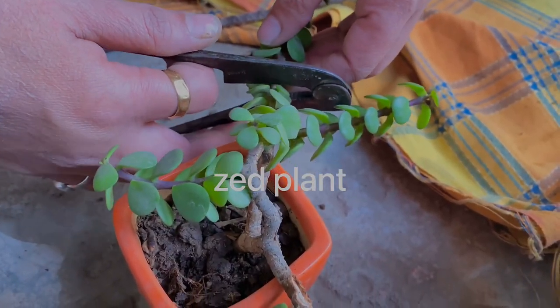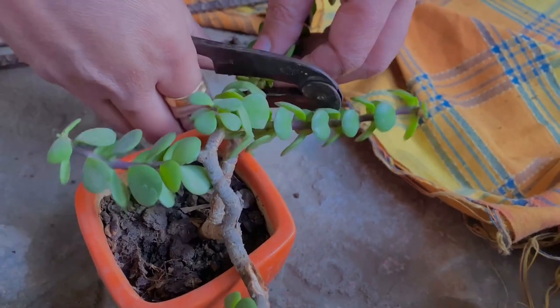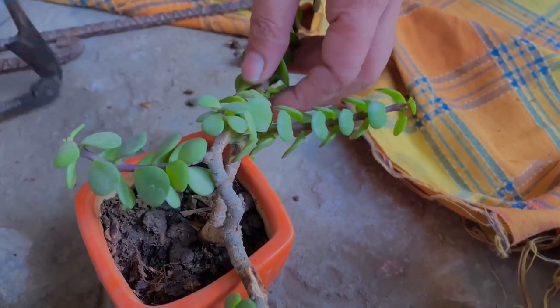The second one is the ZZ plant, and for its propagation you need to cut a part of its stem.